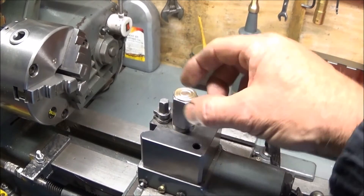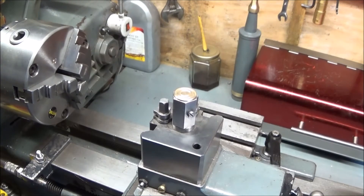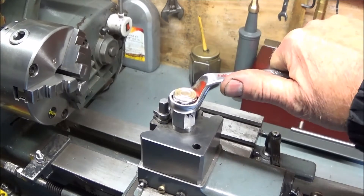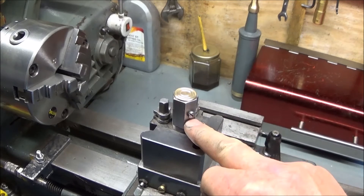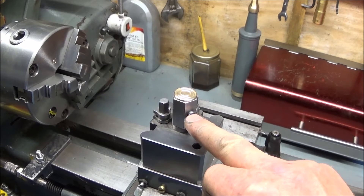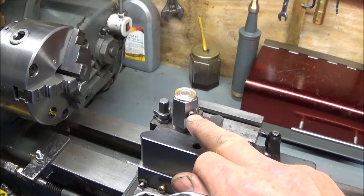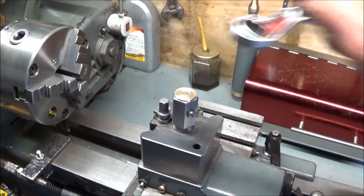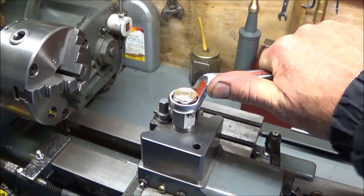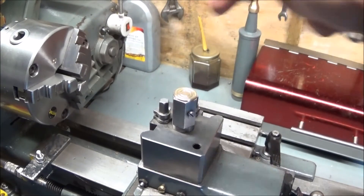When making it, it's best to do the thread right the way through, put the nut onto the tool holder, tighten it up, and then mark this flat at the back for the screw. Take it off and drill and tap for the 4BA. Then you know that when you tighten it up, that screw will be at the back and well away from the locking bolts.